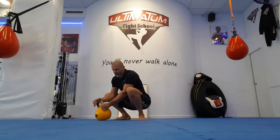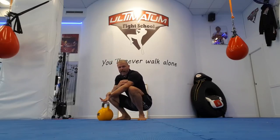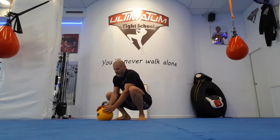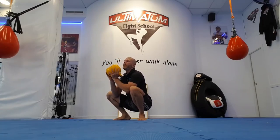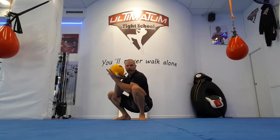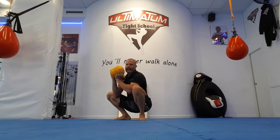Now if you want to take that strain on the biceps out while holding it up, so you only want to get the effect of the curl, come into an open palm grip with the thumbs through the horn. If you don't know what an open palm grip is, download my PDF on 25 plus grips. Here you're taking out the biceps.